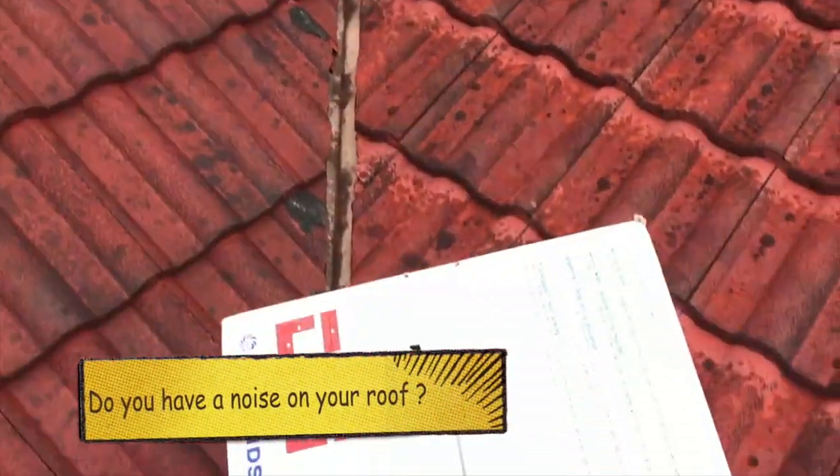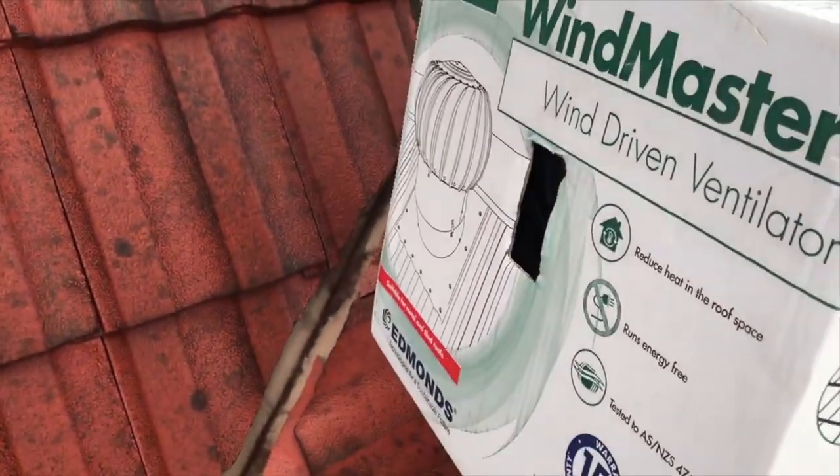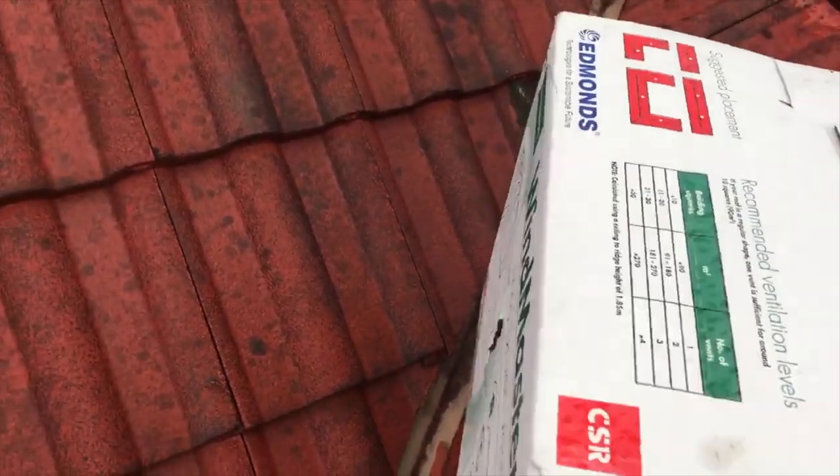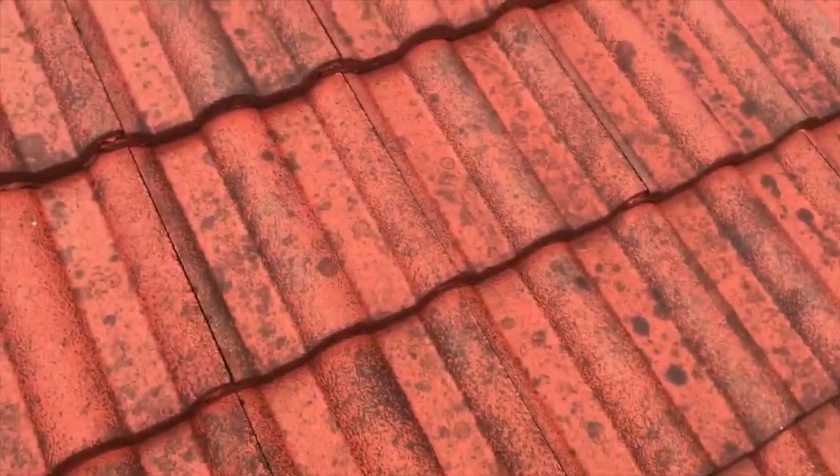I'm just up on this roof and I've got a brand new roof vent here, an Edmunds Windmaster. I'm just getting a slight shower of rain but luckily these tiles are integrated so they're not slippery.